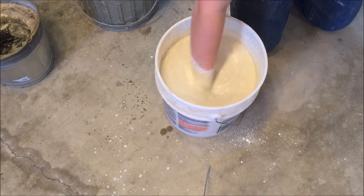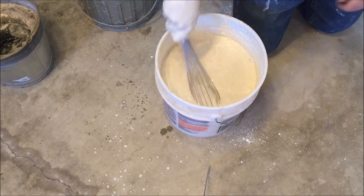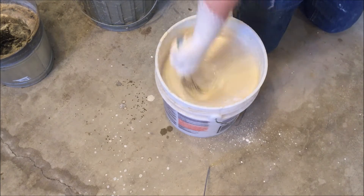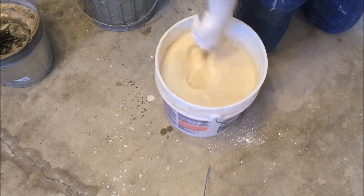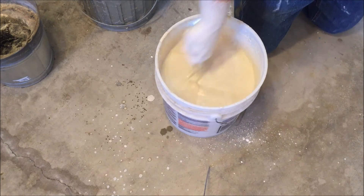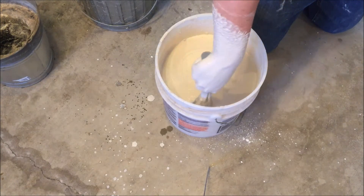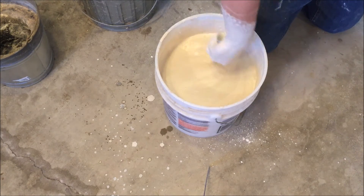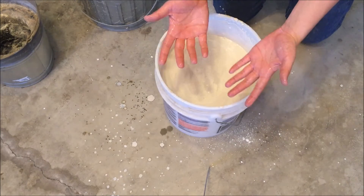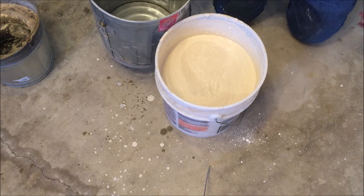Alright, this is getting pretty thick and lumpy. We've got most of it mixed together, so I'm going to get this wire whip here and really try to bust up the clumps. It does make quite a mess on your hands, so just be ready to wash up and wash your tools because it will stick after it sets up. But it should wash off quite easily within the hour. Make sure we get down to the corners and along the sides. Alright, this is all mixed up. You can see it washes right off.